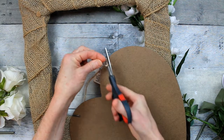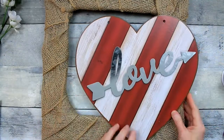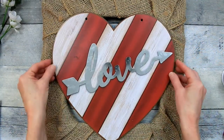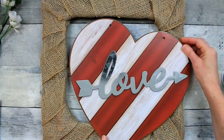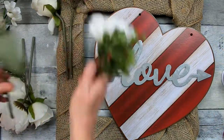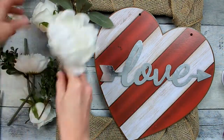We're going to go ahead and remove the hanger and tag from the sign and figure out where we want to put it. We could do it in the center or we could do it off to the side. And I think since the font on 'love' is going this way, we're going to go ahead and put it a little bit to the side.